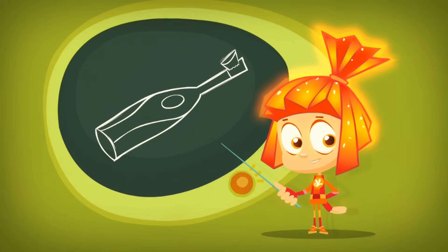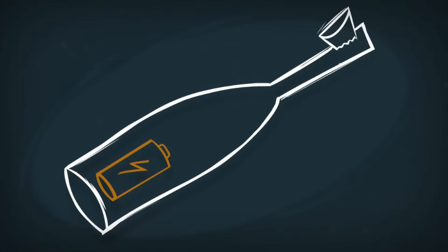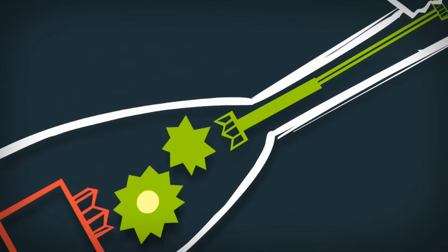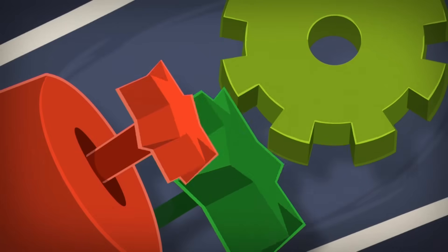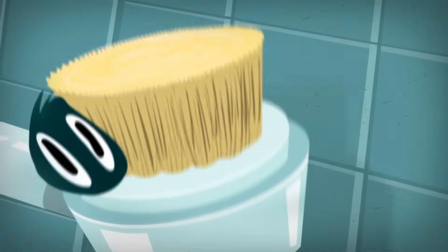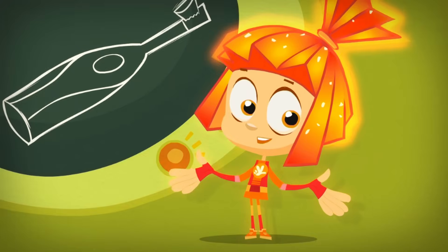An electric toothbrush is really simple as long as you know these three parts: the battery, the motor, and a very clever mechanism that connects the motor with the bristles. The whole secret to the toothbrush is right in there. That mechanism uses the spinning of the motor to make the bristles move very fast back and forth, from left to right, from right to left — and that's how it brushes your teeth.